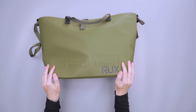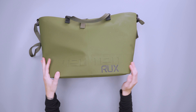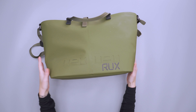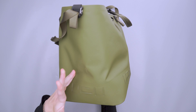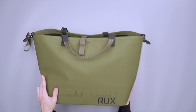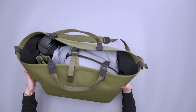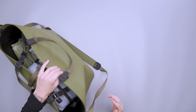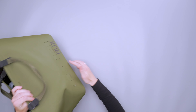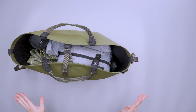Down at the bottom, we have all of these lash points — 360 degree lash points, here and on either side. The best way to look at this is like a symmetrical tote. There's a big RUX logo here — it's big, but it's subtle. I like it; I think their branding is pretty sleek. And then on the other side as well.